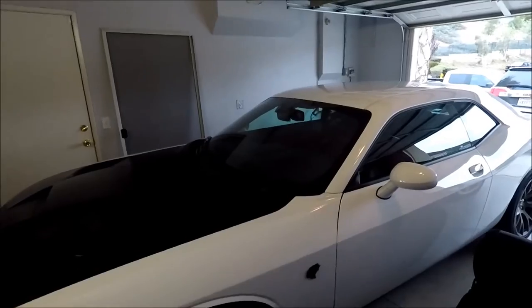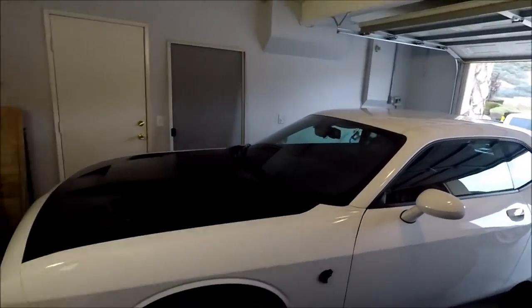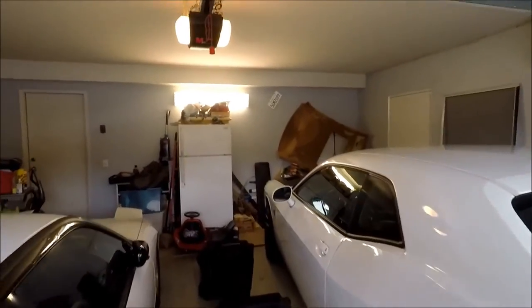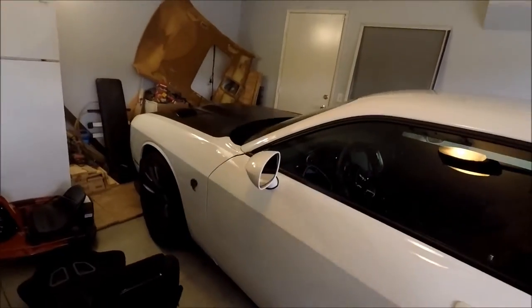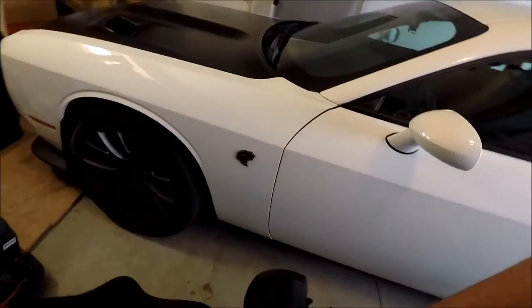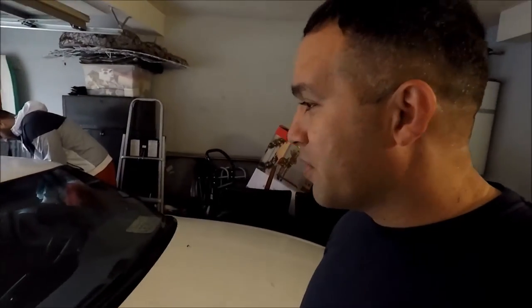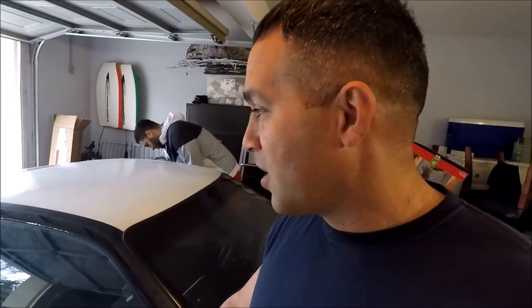We have the car — a 2016 Hellcat — and we have a 240, a 1990. We actually got some seats we're going to be installing pretty soon. Pretty stoked. The car has seat covers and we haven't taken them off because we're kind of afraid of the condition they're going to be in. So we'll see.